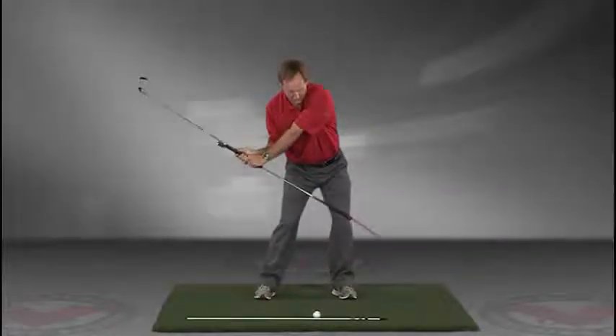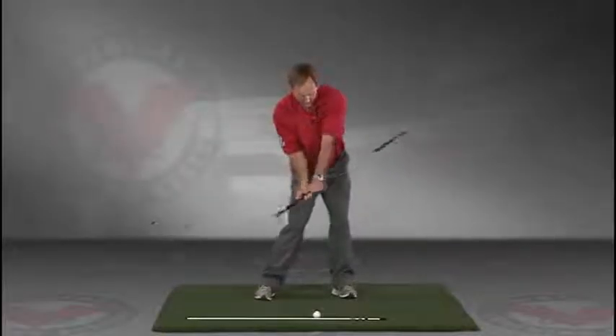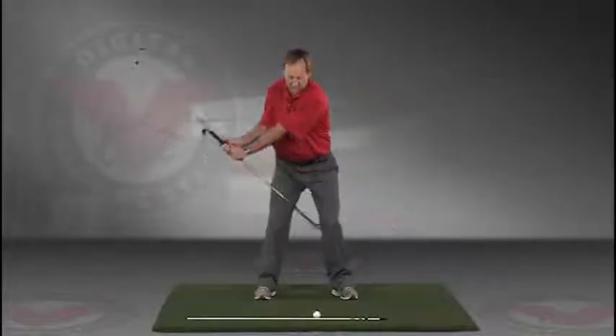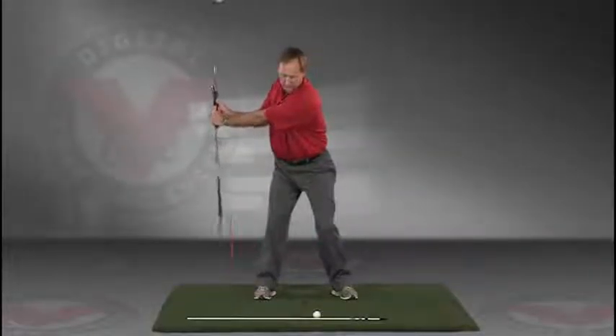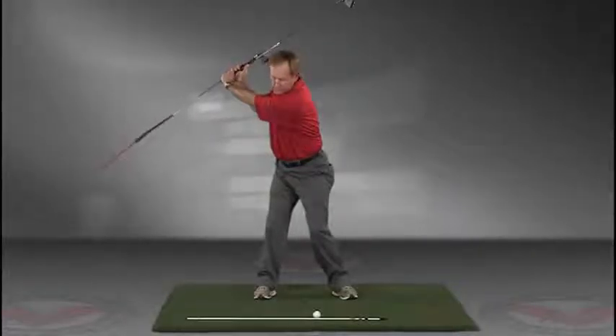Do this in slow motion right into the impact position. This is a great feedback tool — a visual feedback tool — for learning the proper swing plane.